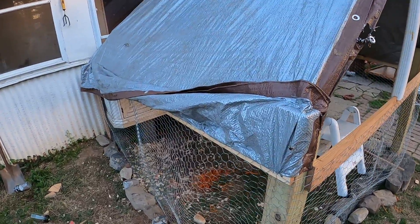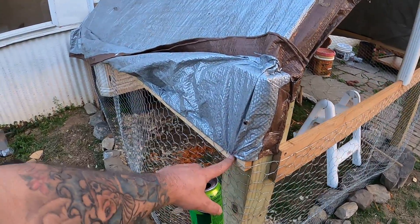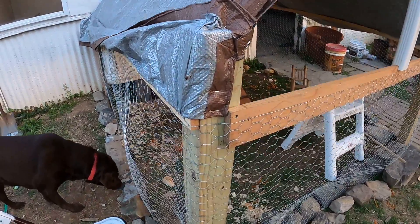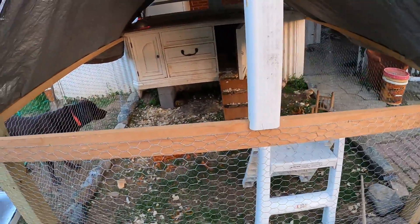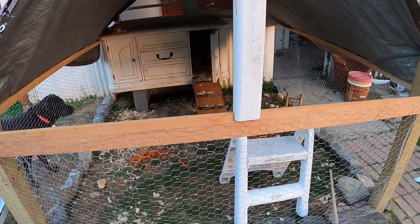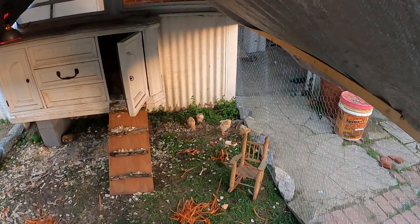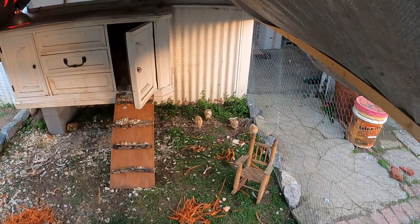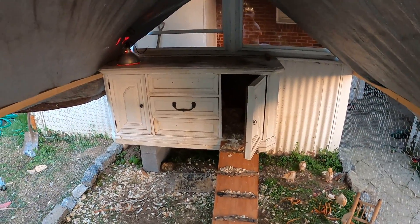The tarp roof and everything else — these are one-by-twos on the side here from some pantry shelves I made. I bought my chickens yesterday; they lived in a box in my work room, and then I built this today.